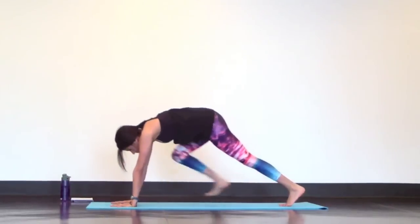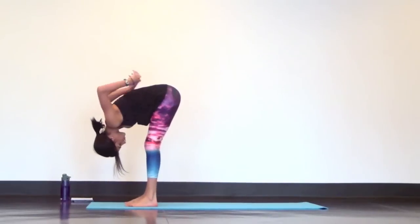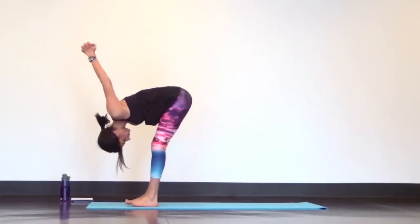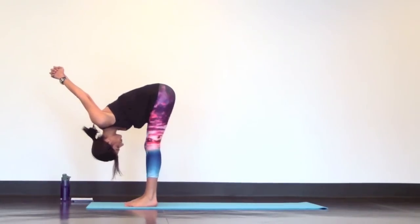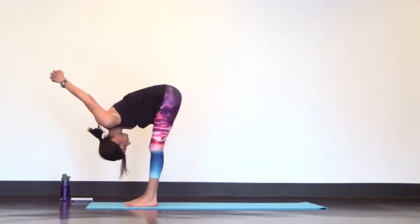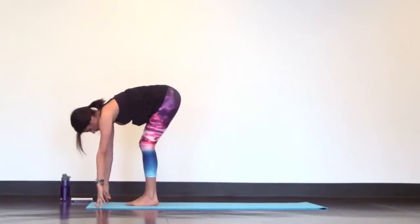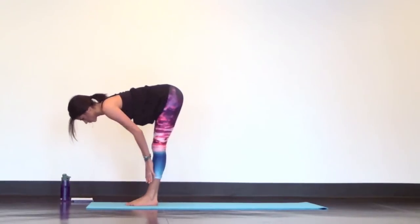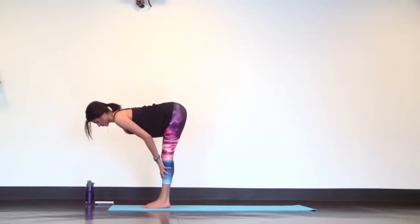Now step your feet to the top of your mat about hip distance apart for a deep forward fold, and interlace your hands behind your lower back to press your knuckles up to the ceiling for a chest expansion. Release your hands and toe-heel your feet together to touch for halfway lift. Pull your shoulders together behind you for a flat back.